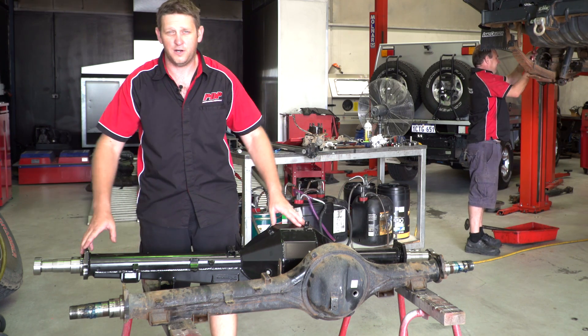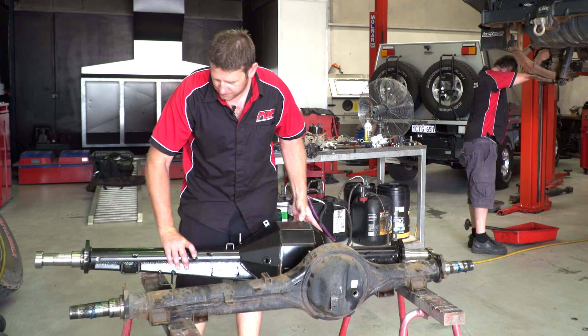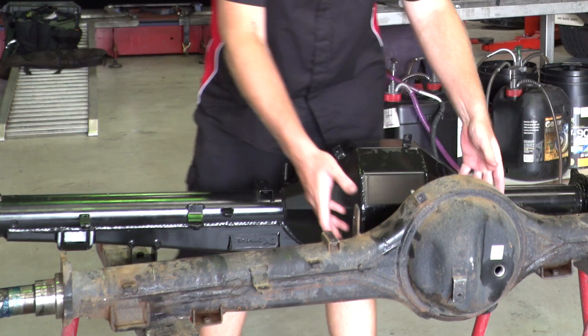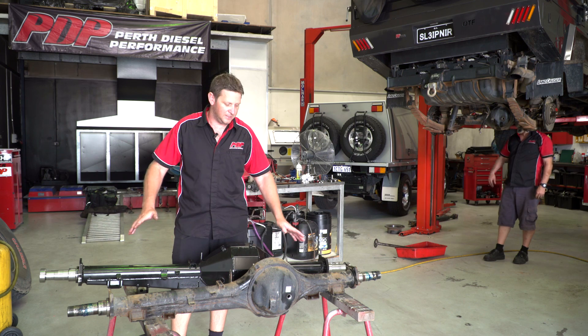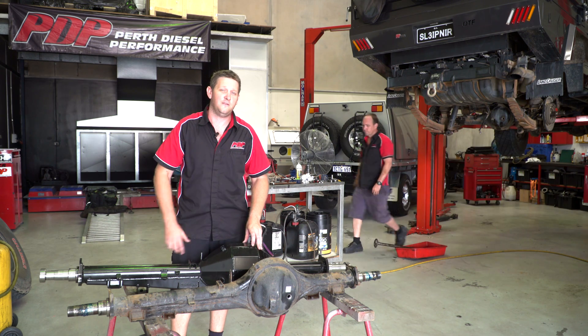Obviously going 100mm wider, we need a lot more strength in there. The undersides of the diff are gusseted all the way, both sides. Your factory locker will go into it as well. This is the leaf spring version — there is a coil version, we'll run through that in another video. This one bolts directly into your leaf springs.